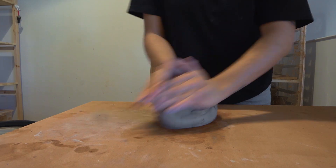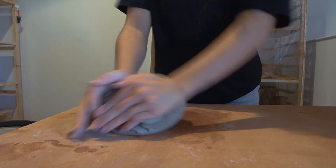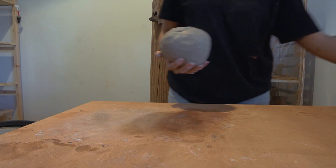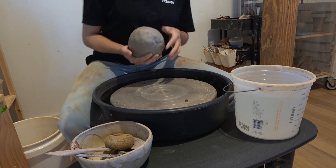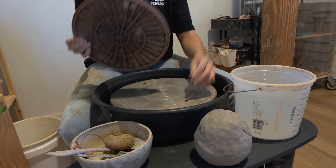Before I throw on the wheel, I am going to wedge the clay. This step is essential but it can be pretty tiring on your body, especially your wrists. I like to weigh how much clay I'm going to use, especially if I'm throwing the same shape multiple times.